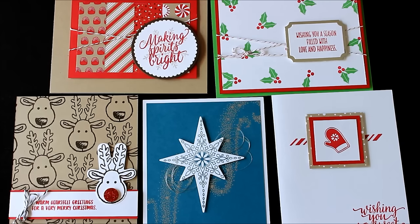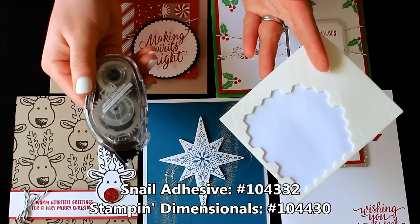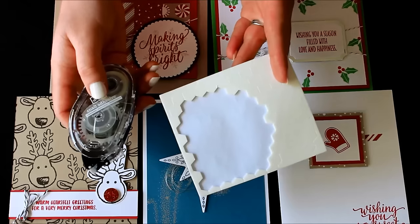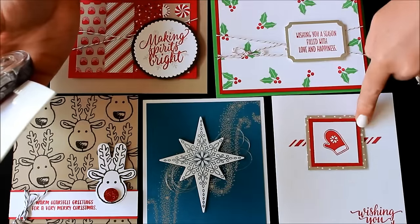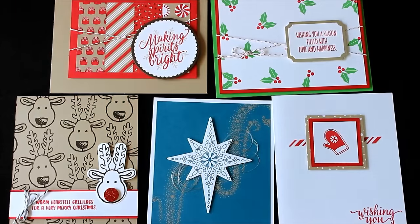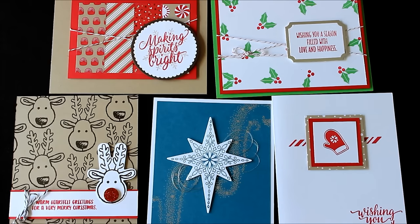Have no fear, I didn't use any crazy adhesives on these. I mostly just use the regular snail adhesive, which is your two-way tape, so you could always use snail or fast fuse. I also used Stampin' Dimensionals because I love those and like to pop things up — like the little square, the star, the little reindeer, the greeting. You'll also need your clear blocks for your stamp sets, and you can go with the recommended stamp sets I used or use some of your favorites.